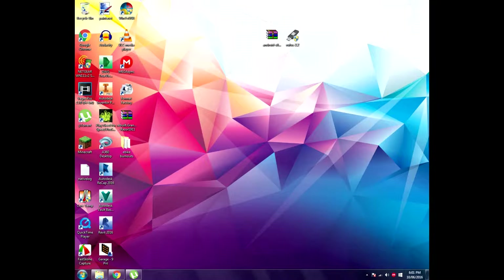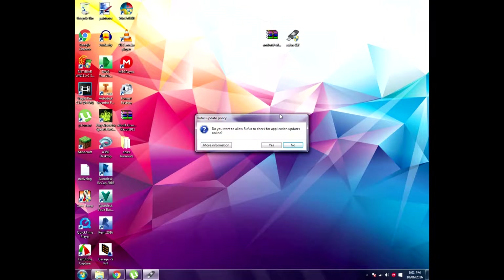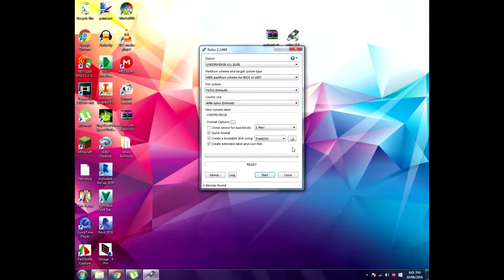What you want to do first is launch the Rufus program and insert a USB into your computer. Once it loads up it'll ask you for maybe an update — just click no, you don't really need to update it because you're probably only going to use it once. Just click no and wait for it to pop up. You'll be greeted with this screen and you just want to select your USB.